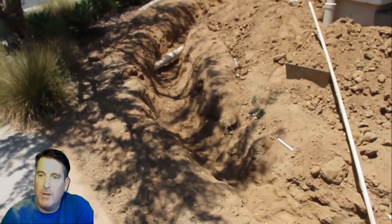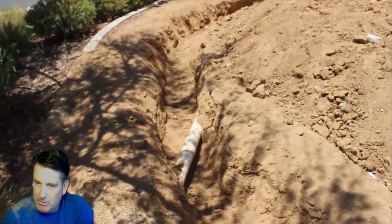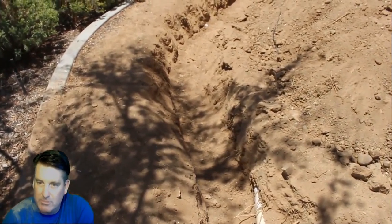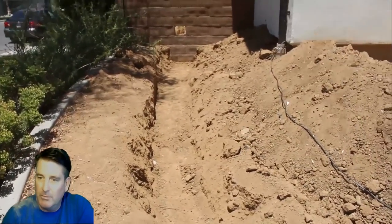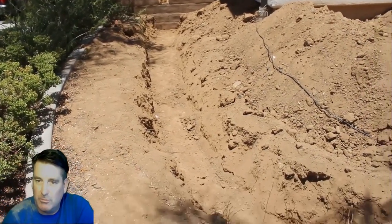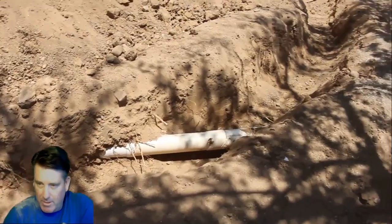There's all that irrigation in there — the homeowner did that ahead of time, so I'm going to work around it. We also have a drainage pipe installed by the builder at this house that goes into the backyard, and there's some low-voltage wire or possibly a sprinkler line. There's a lot of things laying around here, but the main priority is the wall itself.